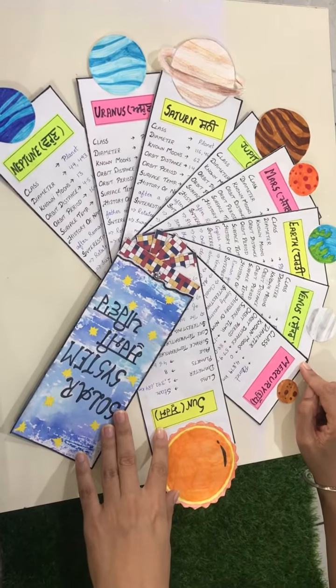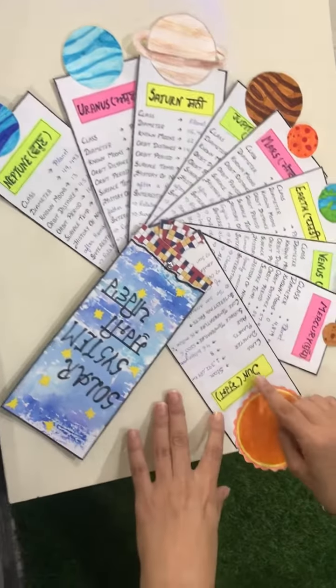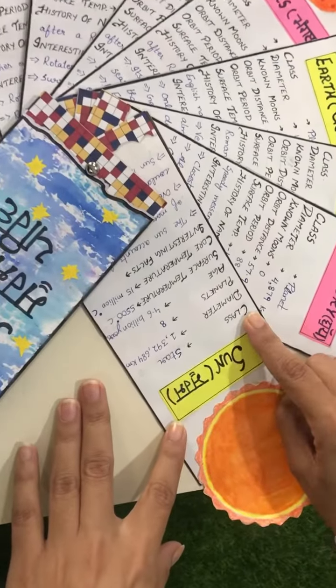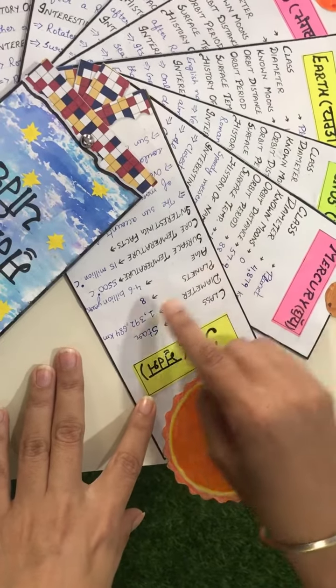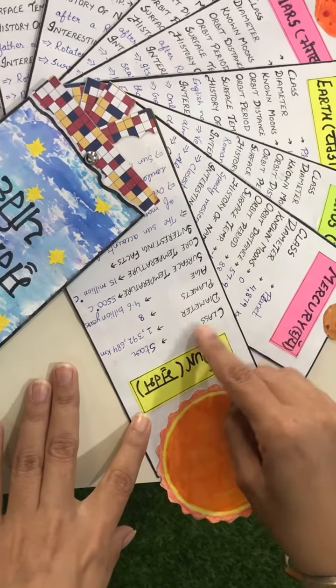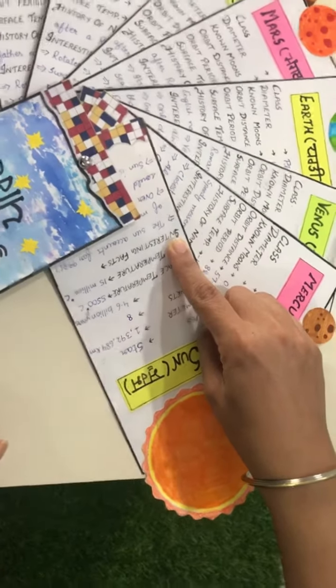I have written all the facts about sun and planets on these flashcards. For example, for the sun, I have written that its class is star, its diameter, its number of planets — that 8 planets revolve around the sun — its age, surface temperature, core temperature and some interesting facts about the sun.